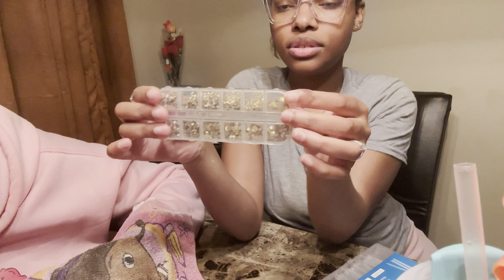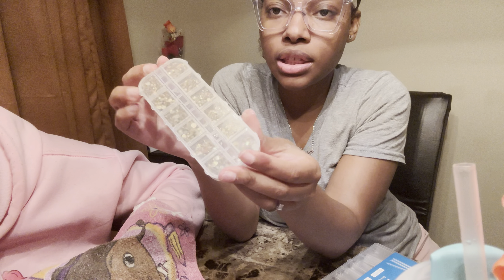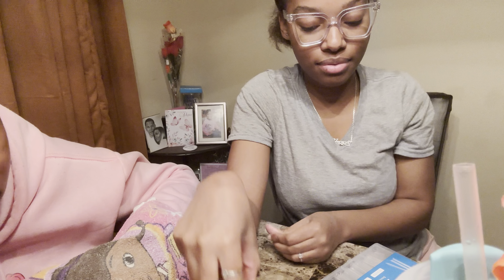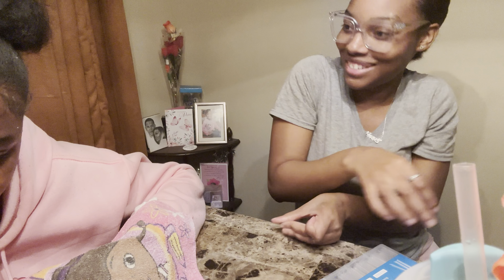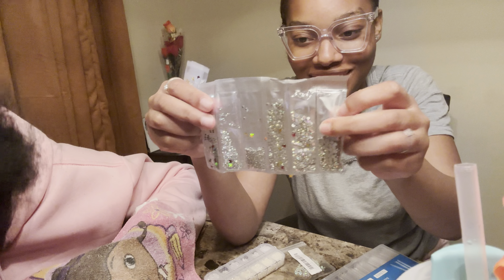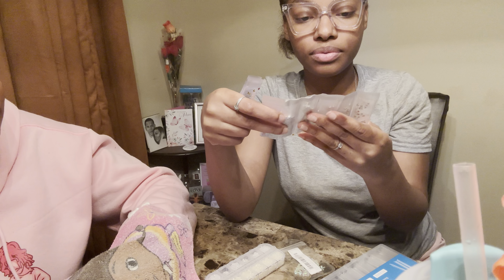These are the gems that I'm going to use — they are gold. Some of these came from when I did my prom set, y'all saw me do that. I also have some little clear ones. I got pearls too — I think she needs those. I need an organizer for all of this.